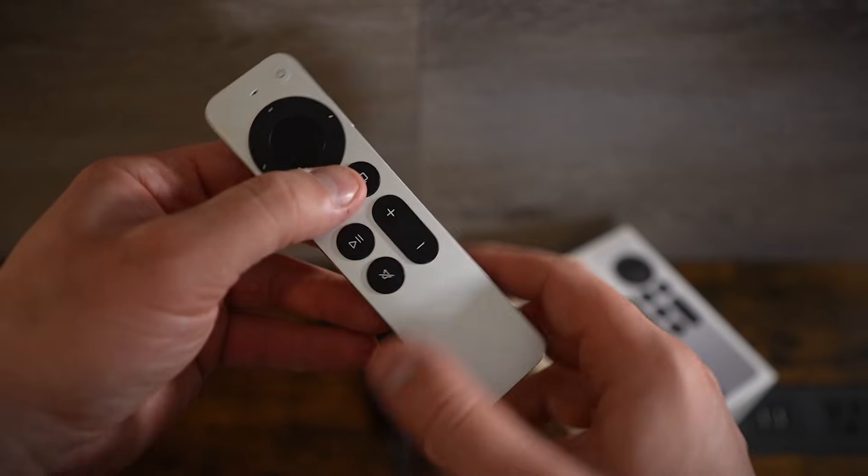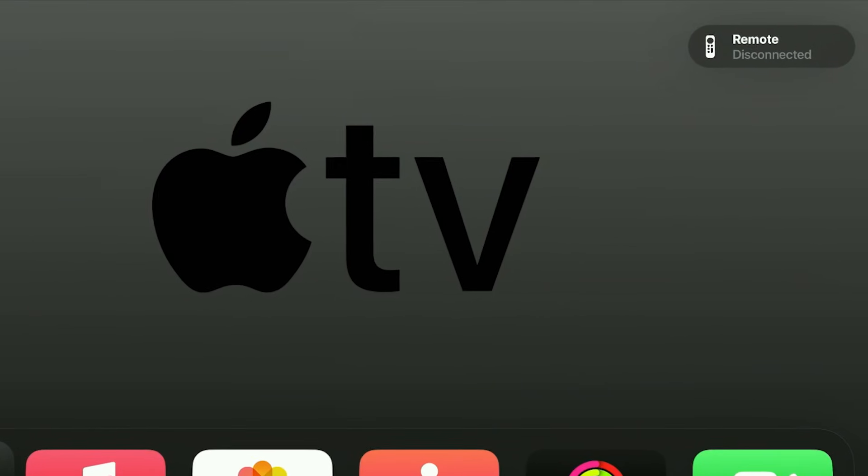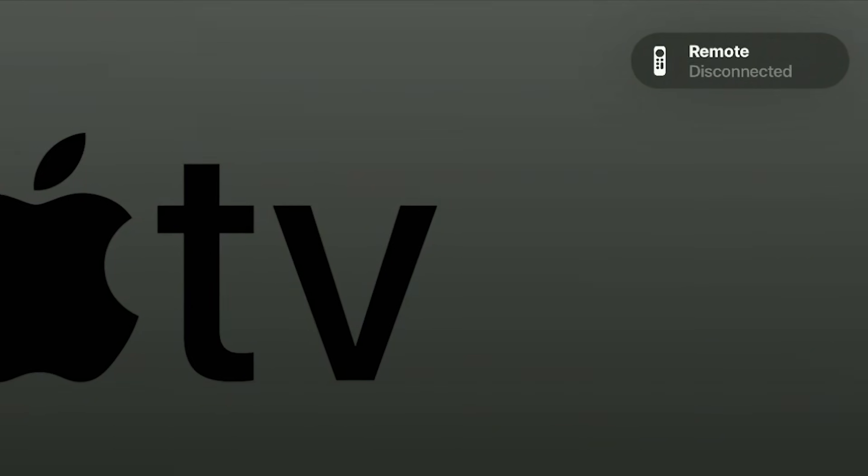On your remote, what you want to do is hold down the control center button and the volume down at the same time. Go ahead and press those and continue to hold them. This takes around a minute. And in the top right corner, you're going to see it say 'remote disconnected.' Once you see that, you can release the buttons. Wait another minute and it will say your remote is connected again.